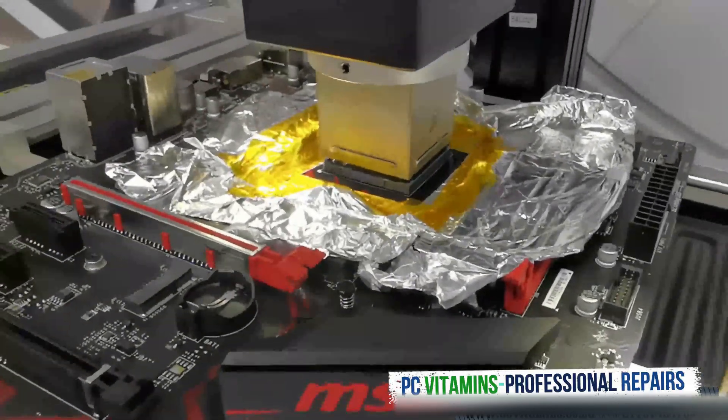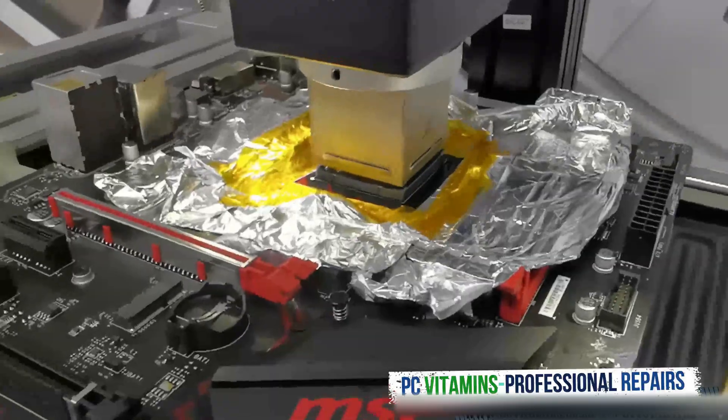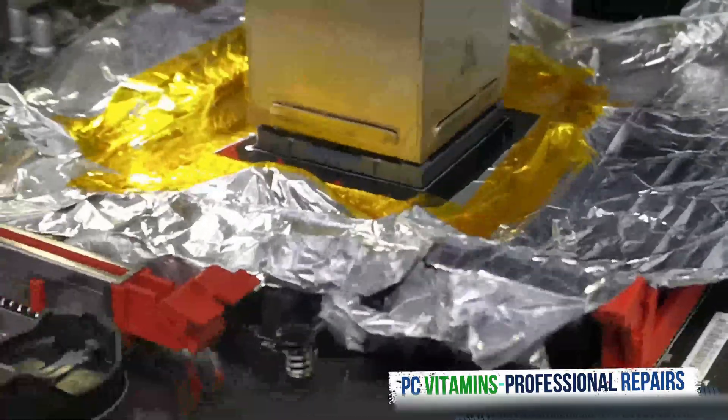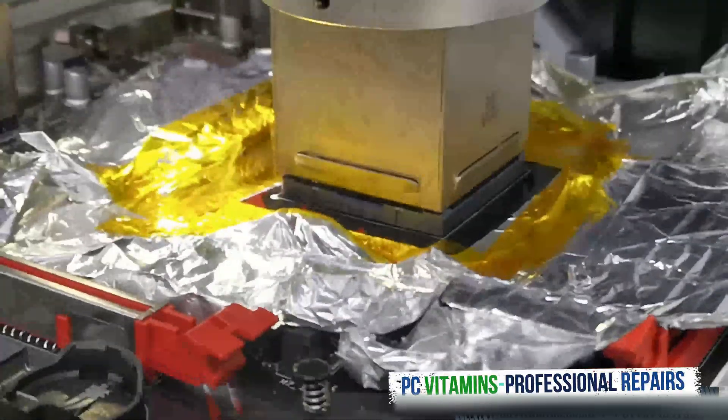Alignment of this socket has to be perfect as all the balls need to touch. We're going to be careful about how we do it, we're going to be busy with the new socket.